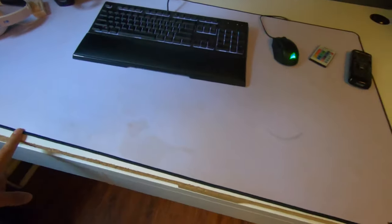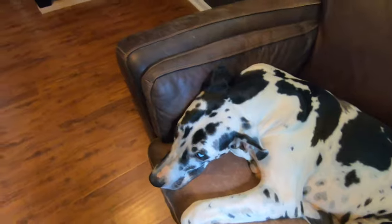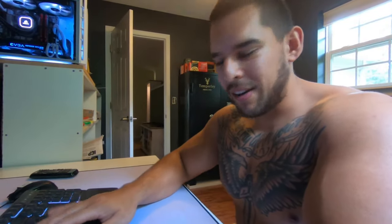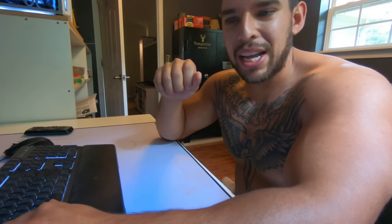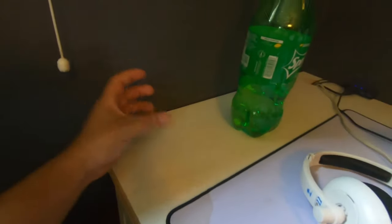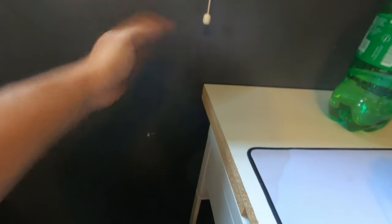It gets dirty because I drink coffee and other things here. I'll be sitting here playing games, and a puppy will come up right under my armpit, knock my hand while I'm drinking coffee, and that's where this coffee stain comes from — right there and right there.